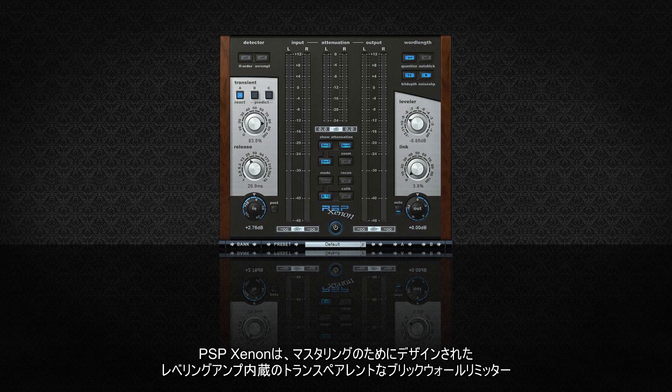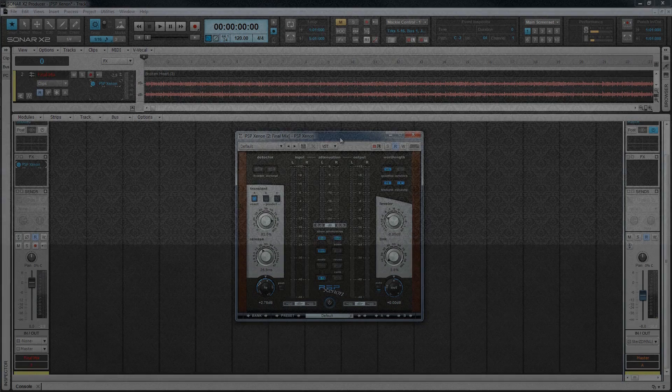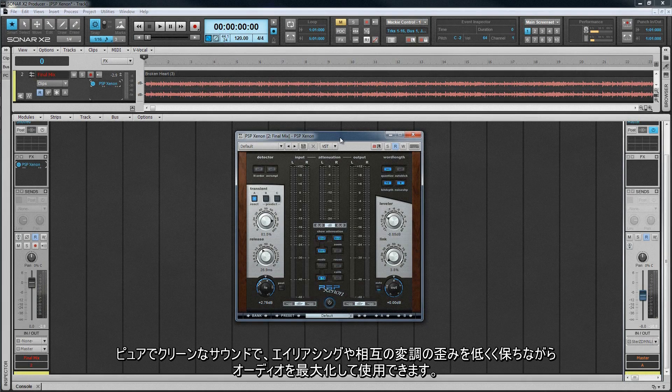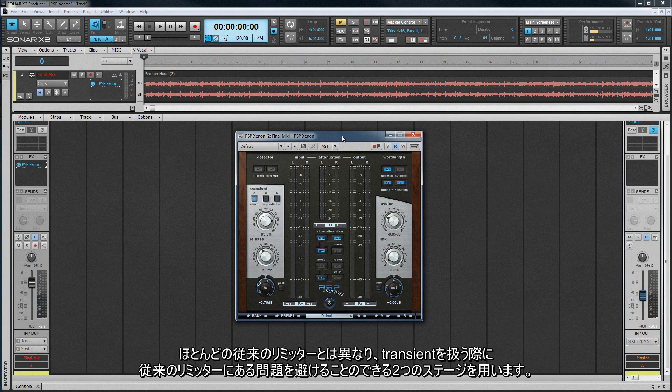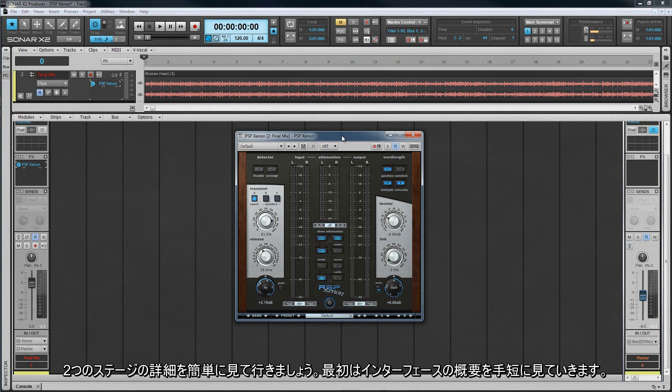PSP Xenon is a transparent brick wall limiter with built-in leveling amp designed for mastering. It can be used to maximize audio while retaining a pure clean sound with low aliasing and intermodulation distortion. Unlike most traditional limiters, it uses two stages to do this, which avoids the problems conventional limiters can have when dealing with transients. We'll look at the two stages in more detail shortly, but first we'll take a brief overview of the interface.